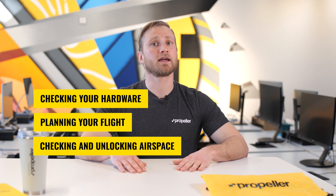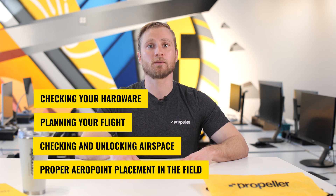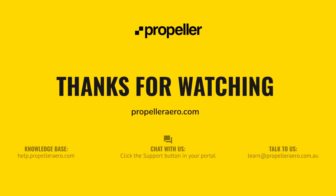In this module, we went over how to improve the quality of your datasets, including checking your hardware, planning your flight, checking and unlocking airspace, and proper aeropoint placement in the field. Thank you for watching. For more information, you can read the supporting documentation for this module or check out our knowledge base at help.propelleraero.com.